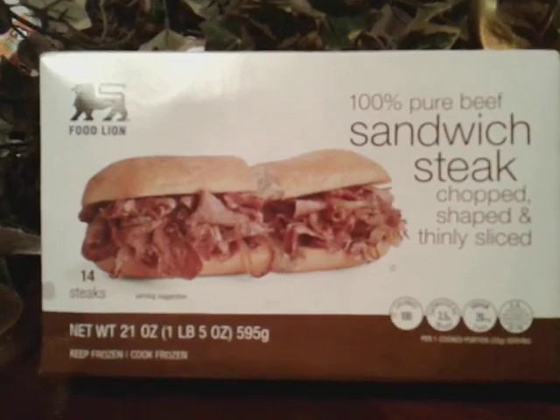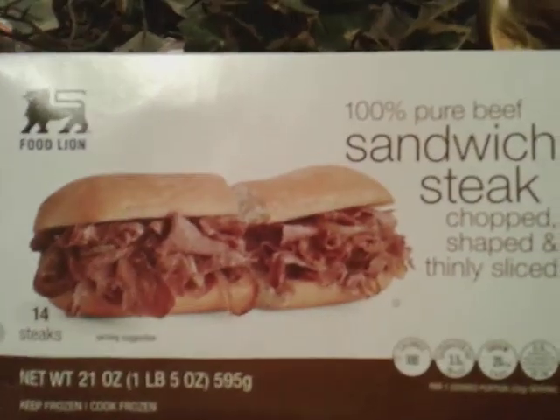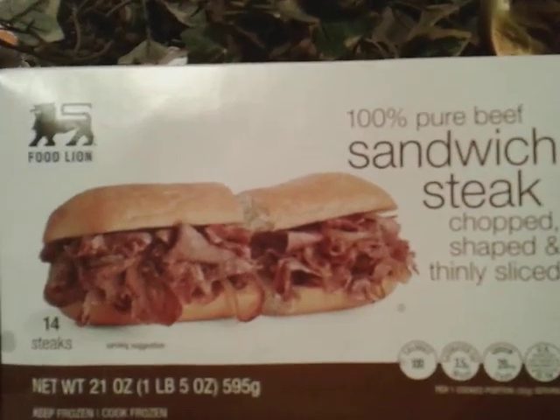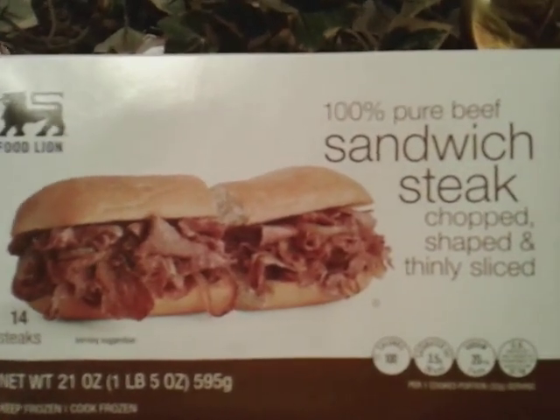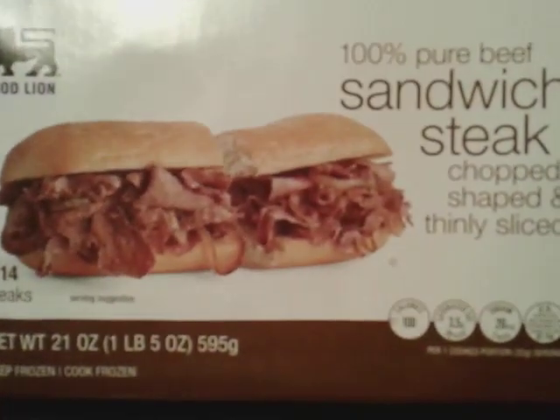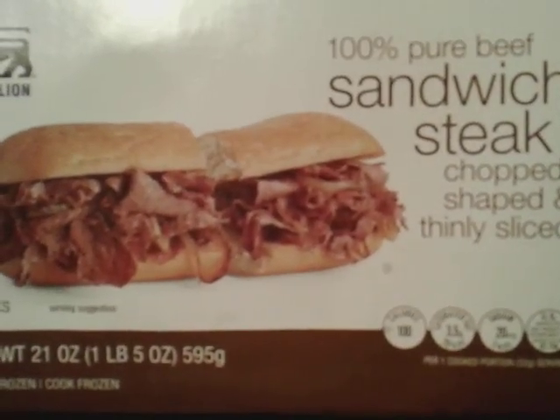We're going to jump into what this steak stuff is tasting like. It's 100% pure beef. Just caramelize your onions, your bell peppers, and it's a done deal. Freshly out of my kitchen. Alright, here we go.